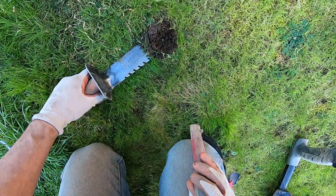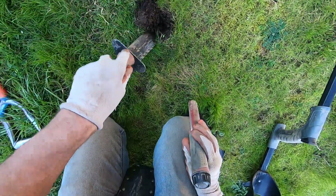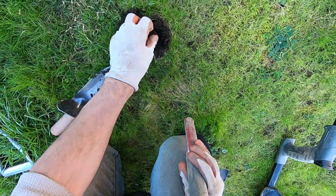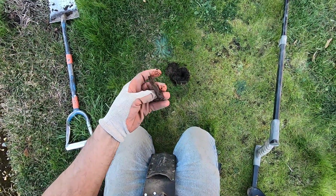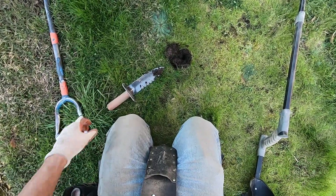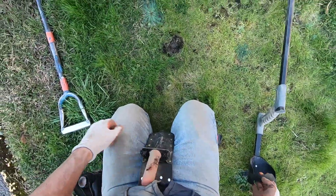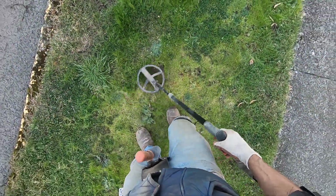Oh — is it dog crap? Man, it's dog crap right there, right on the surface. This sounds big — I might not be able to get this target out. It's a bullet! Look at that — it's a smashed bullet. Dog crap right on the surface of it — I just touched it. There's probably another one in there.